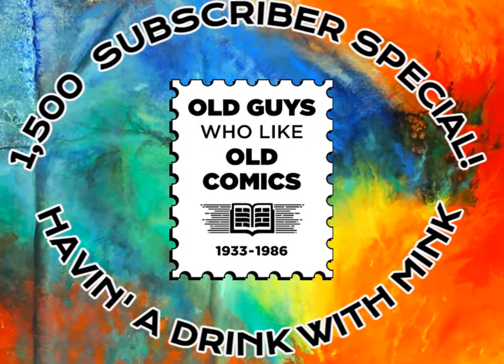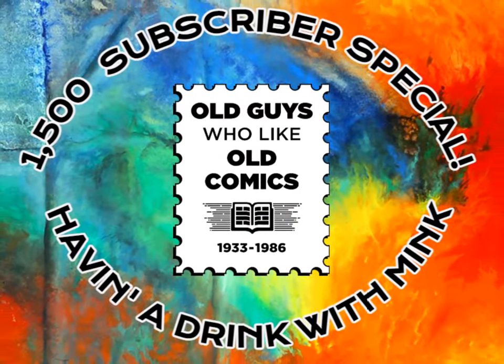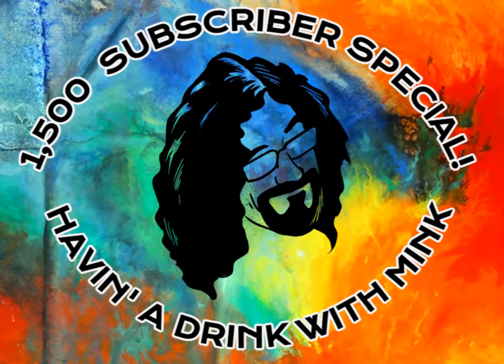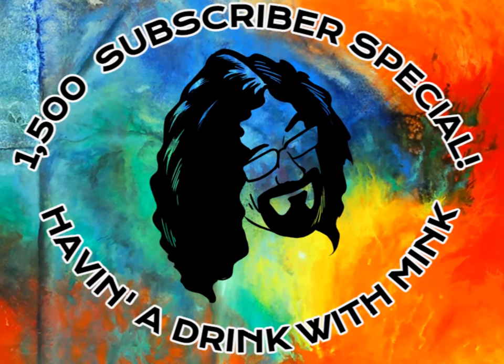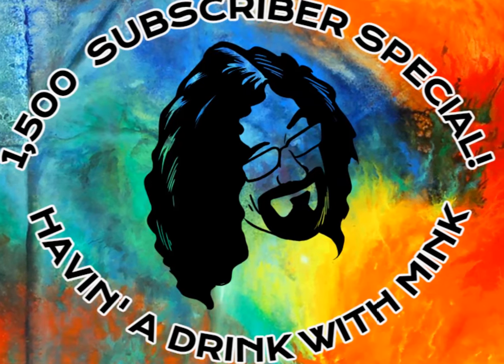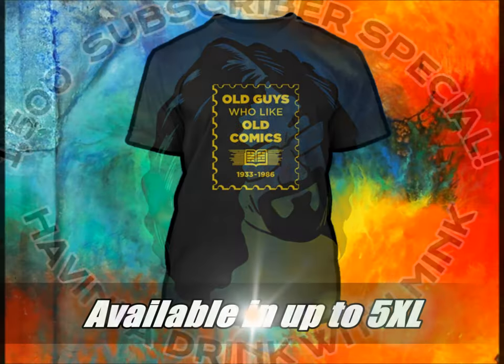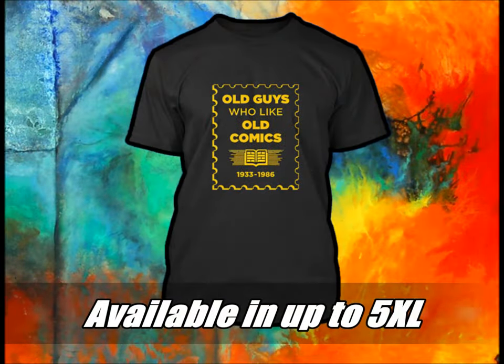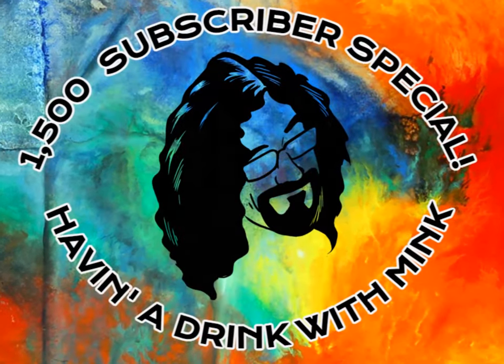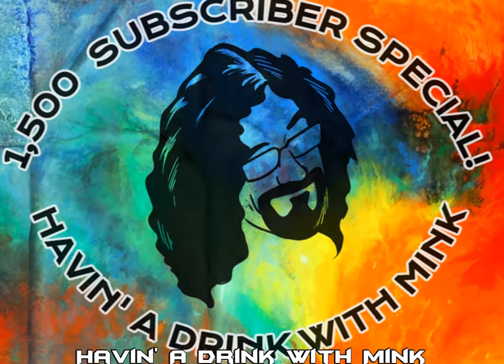And that brings another thrilling installment to an end. Thank you for joining us on this very special episode. If you enjoyed it, stay tuned, as there's much more to come. And if you'd like to support the channel, consider purchasing one of our fine t-shirts, now available in up to 5XL. Until next time, I'm Jason Mink. Cheers.